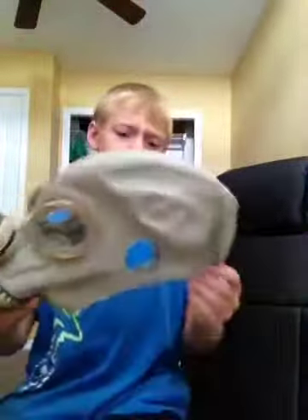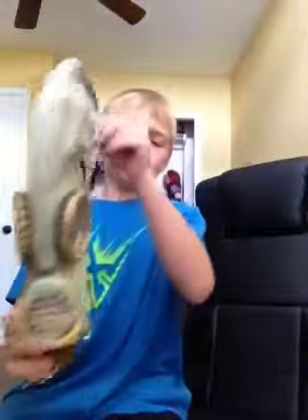Wipe it down. If you're rushing, gas masks smell — they all smell. So that is how to sanitize your Russian GP5M gas mask, or any gas mask.